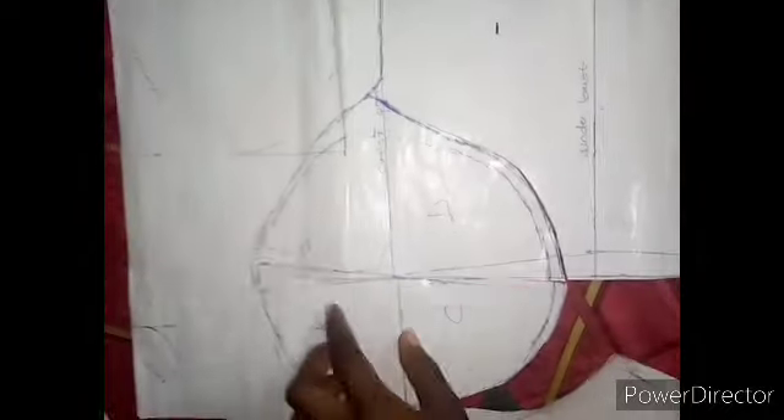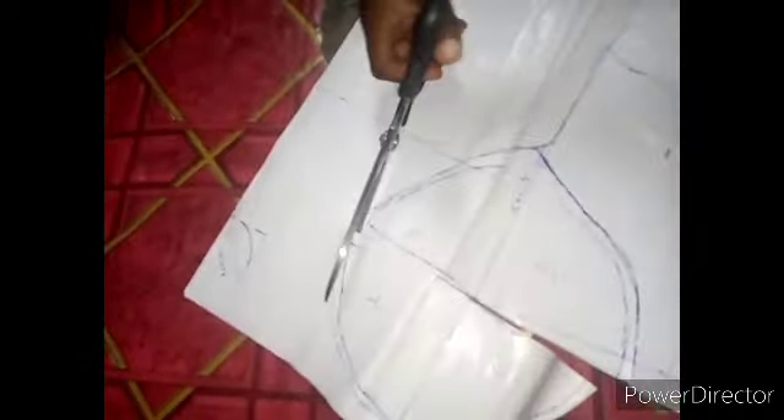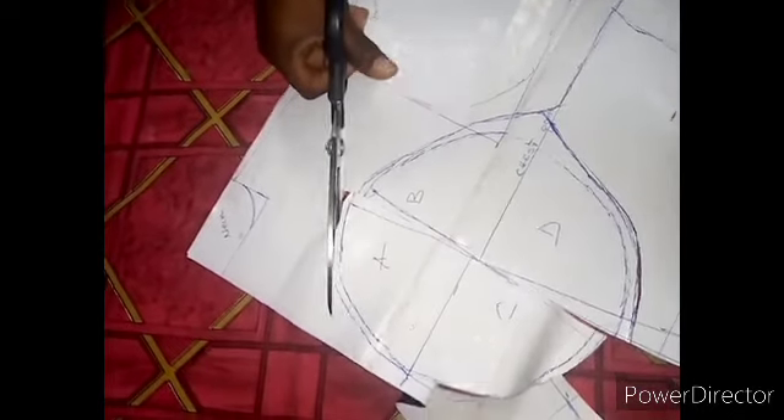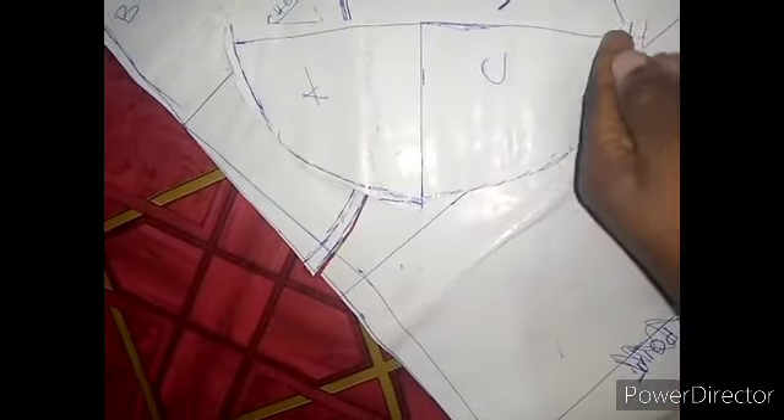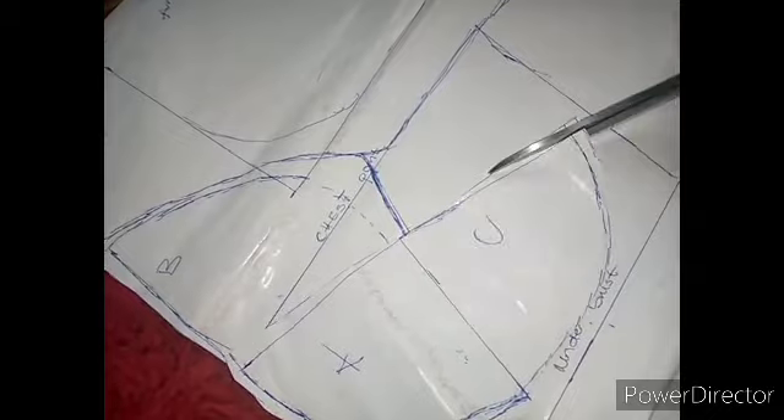The next thing is to remove this part. From this upper line we cut. Now I'll remove this one by cutting it straight. Remember this side — I'm going to cut this line out so that you have shape.